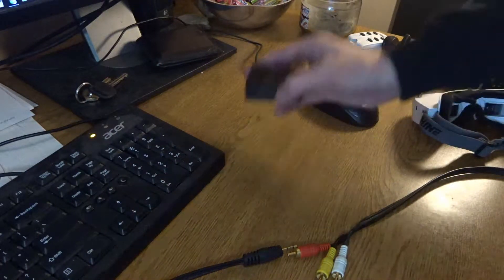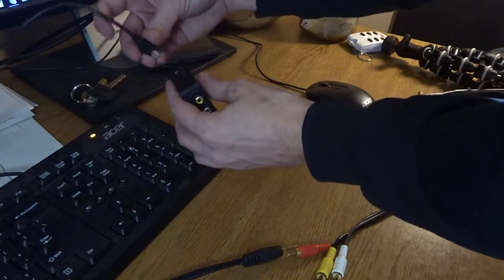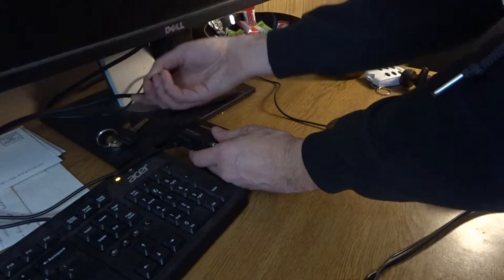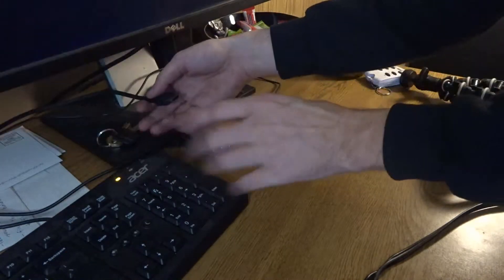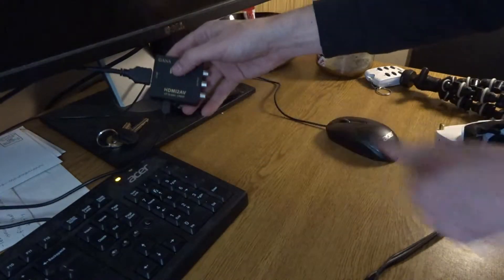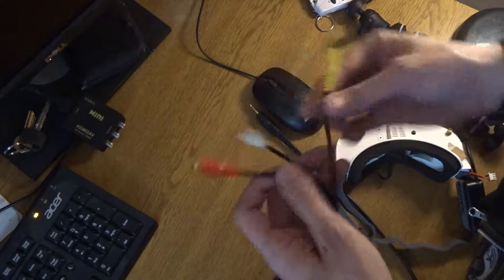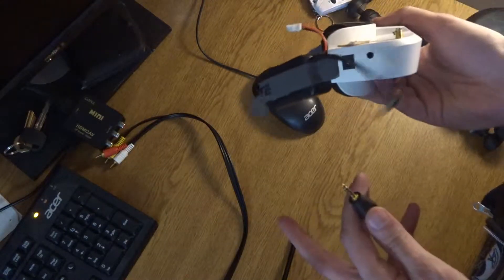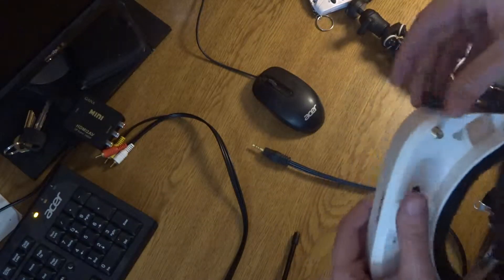So here we are. I have my converter, so I plug in my power, and then I take my HDMI out of my screen. Give my computer a second, and then plug that into the HDMI port on my converter. At this point the computer is sending audio and video to the converter, and the converter has power, so it's doing its thing. Now we've got to figure out which cable inside this cord and which end piece corresponds to what inside of our goggles. So we need to power on our goggles.